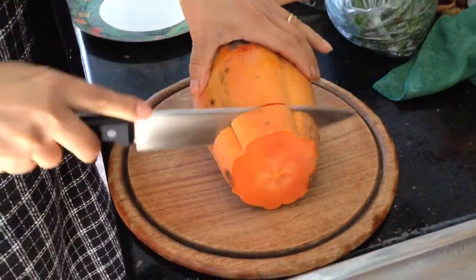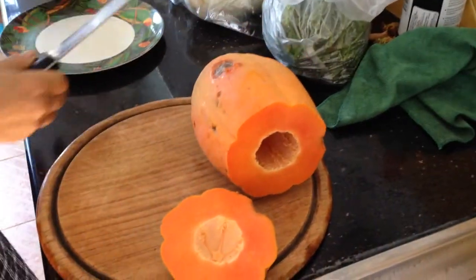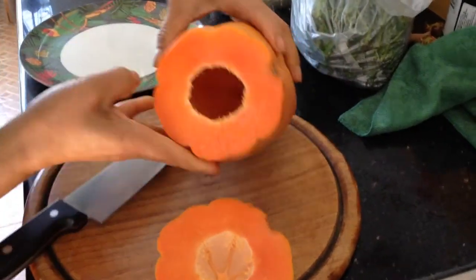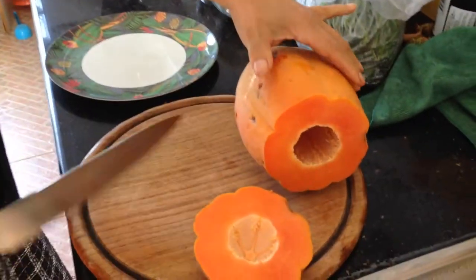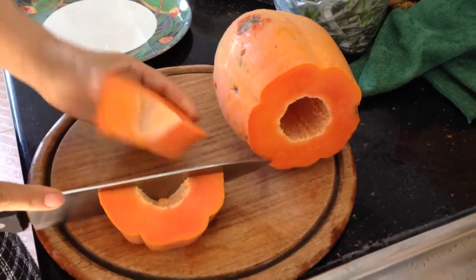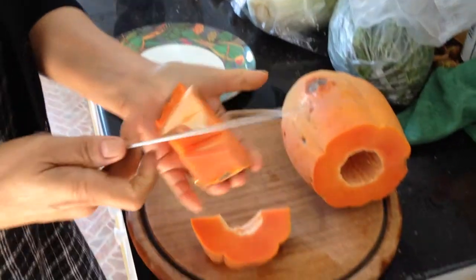Oh, it looks nice and ripe, right? It's hollow in the middle, right? Does it ever have pips there sometimes? Not at all — but it should do sometimes, yeah? I remember seeing sometimes when I have it, I've got the pips there and you have to scrape them out. But this one doesn't have any.